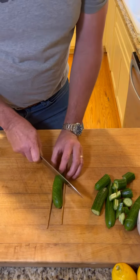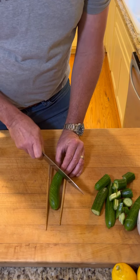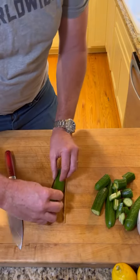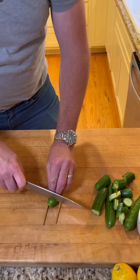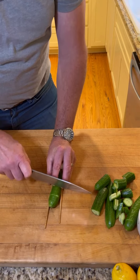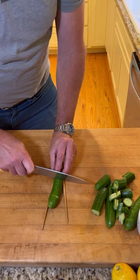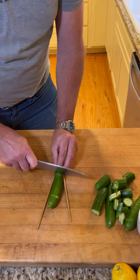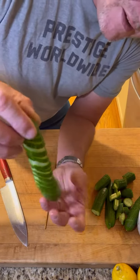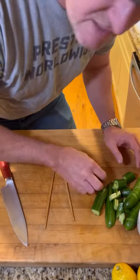Daisy, shut up — I know you like cucumbers, I'll give you the ones I messed up on. Then you turn it over and you cut again all the way down to the chopsticks, and you make that fancy corkscrew shape. Yeah buddy, Daisy on cue!